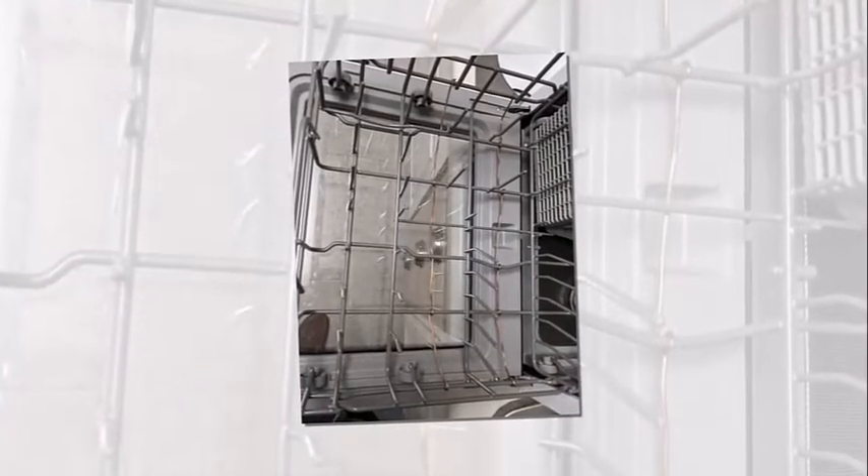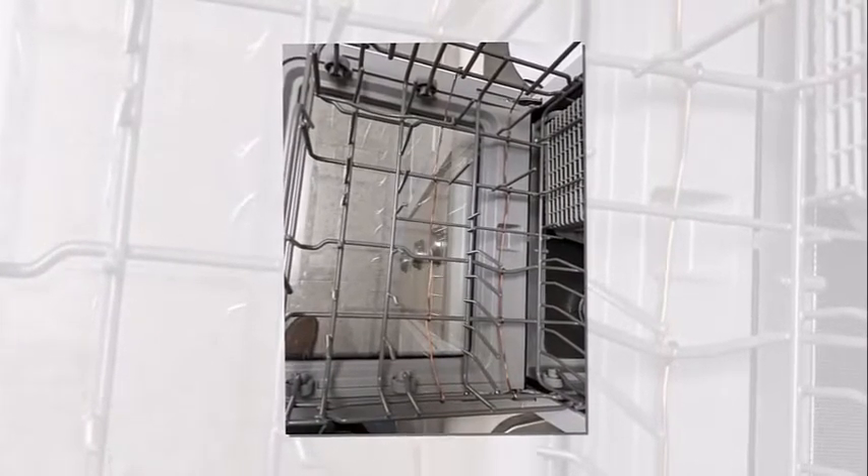Note: do not move the dishwasher while it is operating or paused. Only move it when the water tank is completely dry.